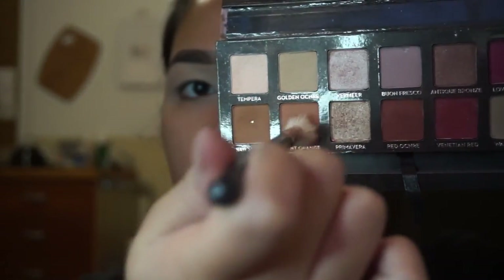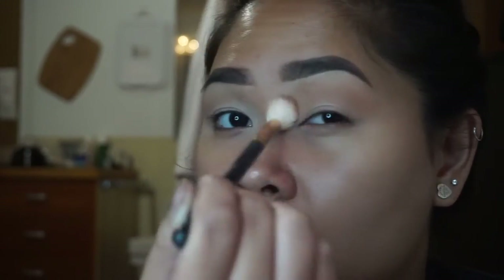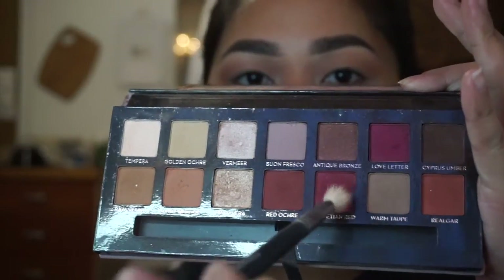Now we're going to go ahead and take the color Burnt Orange on a very fluffy brush and just dust that all over the crease. This color is going to be our transition color. You don't really have to be very clean with it — just make sure you get a very opaque color, or however intense you want that color to show. Then I'm going to go in with Venetian Red on a smaller dome brush.